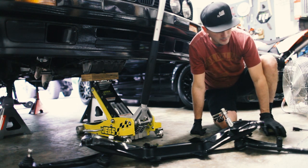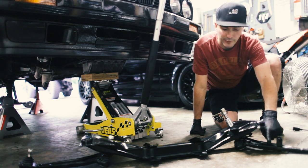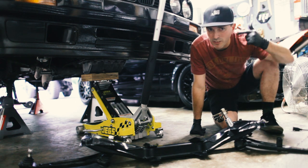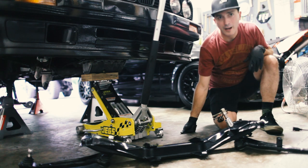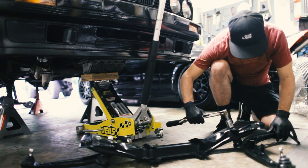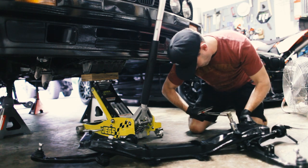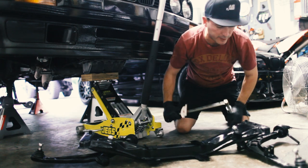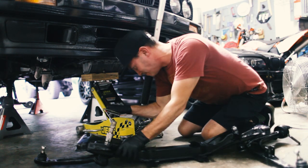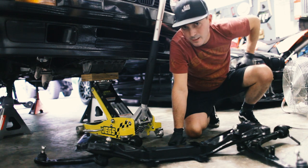I'm super nervous about doing this because I was not successful at correctly removing the old lower control arms. I was going to replace them anyway, but I ended up having to cut the old shaft. So I'm rethinking if I've got this in the correct orientation — I do. 61 foot-pounds on each side. Now let's lift this sucker into place.